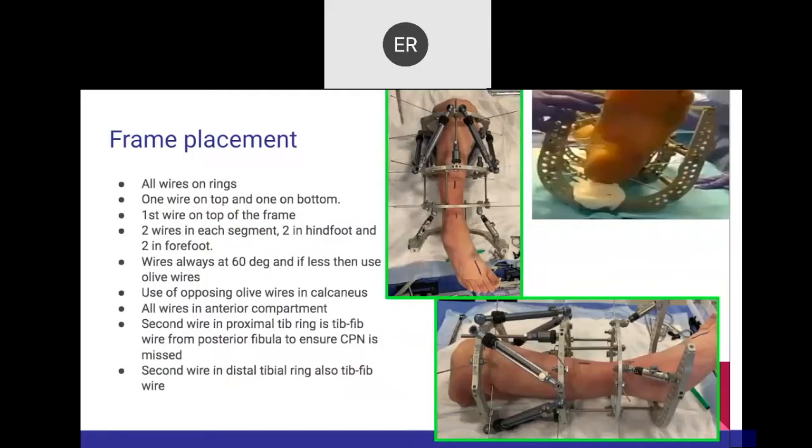On the frame, the first ring is at the tibial tuberosity. Both wires enter — the first wire entering the anterior compartment, the second one below is tibial-fibular. Moving to the distal ring, same thing: the one on top is in the anterior compartment, the one below is tibial-fibular. The angle is 60 degrees throughout, and a template ensures all wires are lined up.